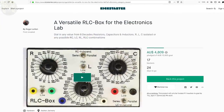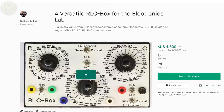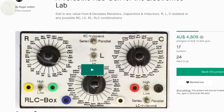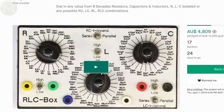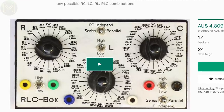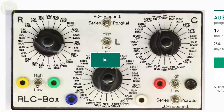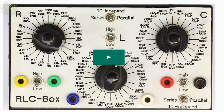This is a pretty simple campaign for an RLC box — one of those things that is a requirement for every electronics toolbox. This one not only allows you to dial in resistive values from 1 ohm to 100 megaohm, capacitor values from 10pF to 68nF, and inductor values from 10nH to 150mH, but also allows you to organize them all in arrangements of RC, LC, RL, and RLC, all fully isolated.